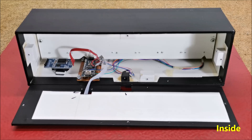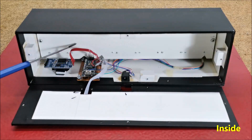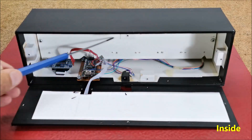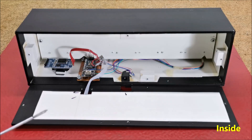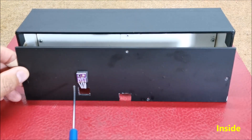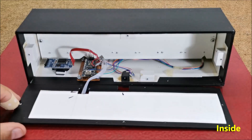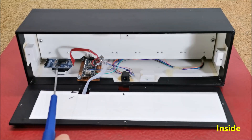As I mentioned before, the device is very simple to build and contains the following components: Arduino Nano microcontroller, 7 pieces 8x8 LED matrix modules driven by Max7219 chip, BME280 sensor module, and DS3231 real-time clock module.